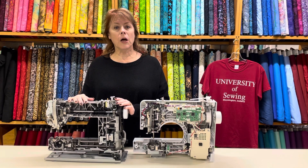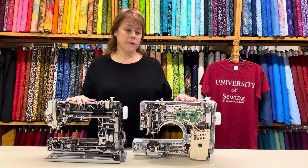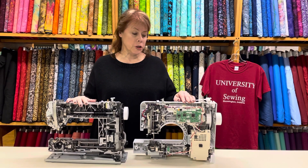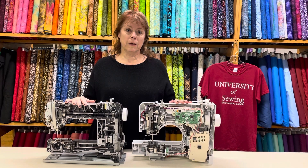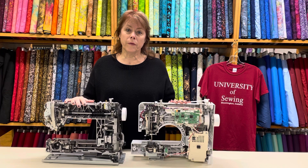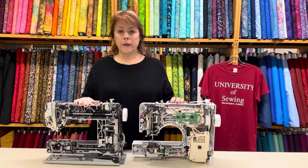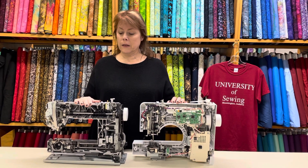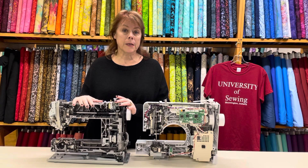I've called 10 people in the last year and told them that their big box machine has given up the ghost and is not worth fixing.